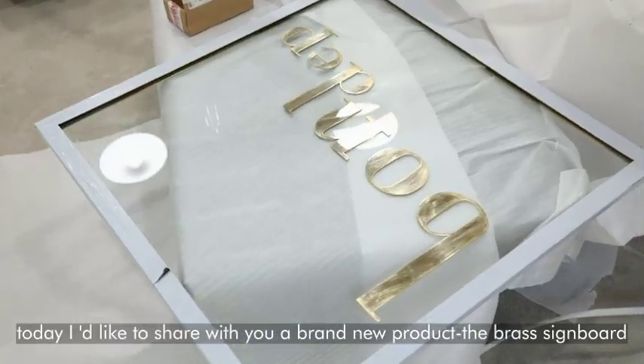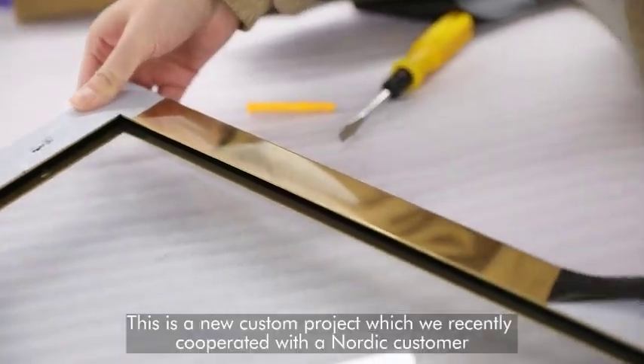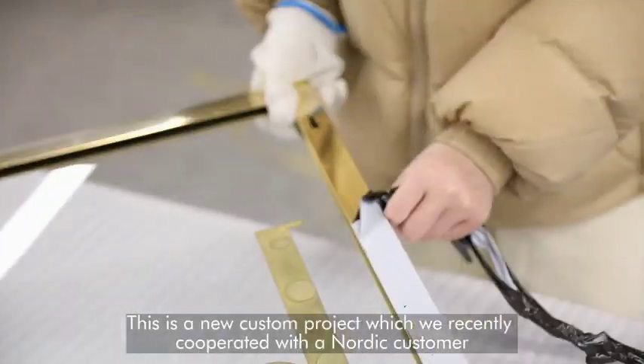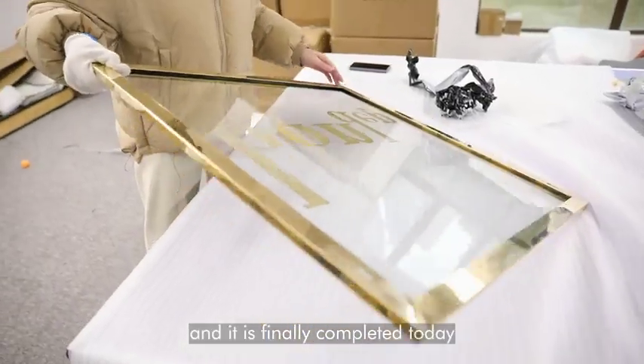Hello everyone, today I'd like to share with you a brand new product: the brass signboard. This is a new custom project which we recently cooperated with a Nordic customer, and it is finally completed today.